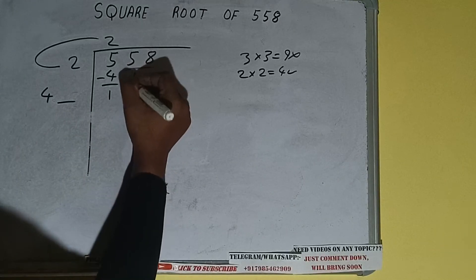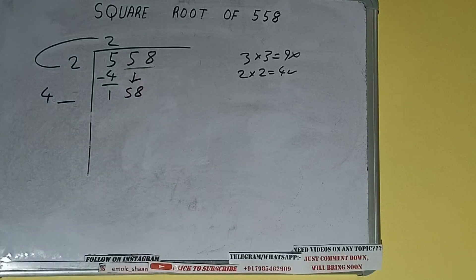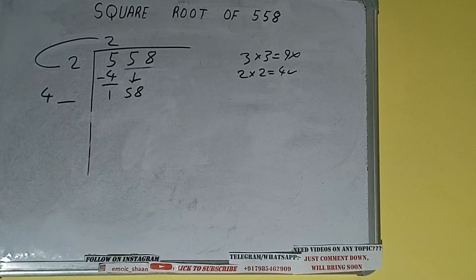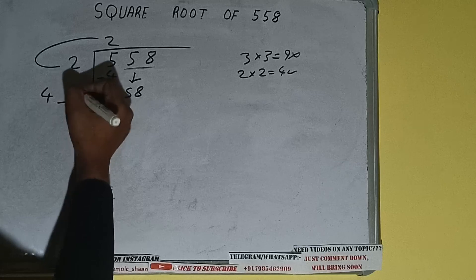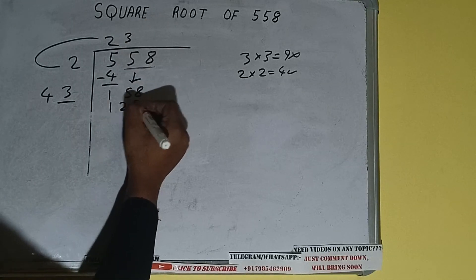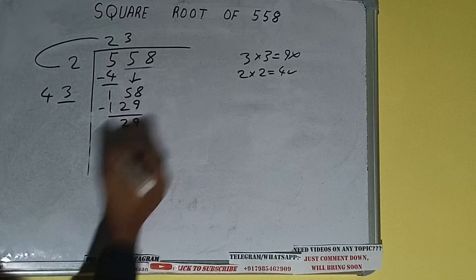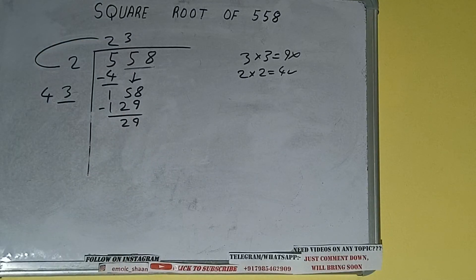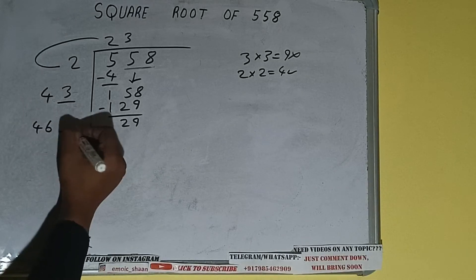Bring the next pair down — it will be 158. Now whatever number we write here, we have to write here also. If we write 3 here and 3 here, it will be 43 × 3 = 129. Subtract, 29 will be left. We did 43 into 3, so add both: 43 plus 3 will be 46, and one digit extra.